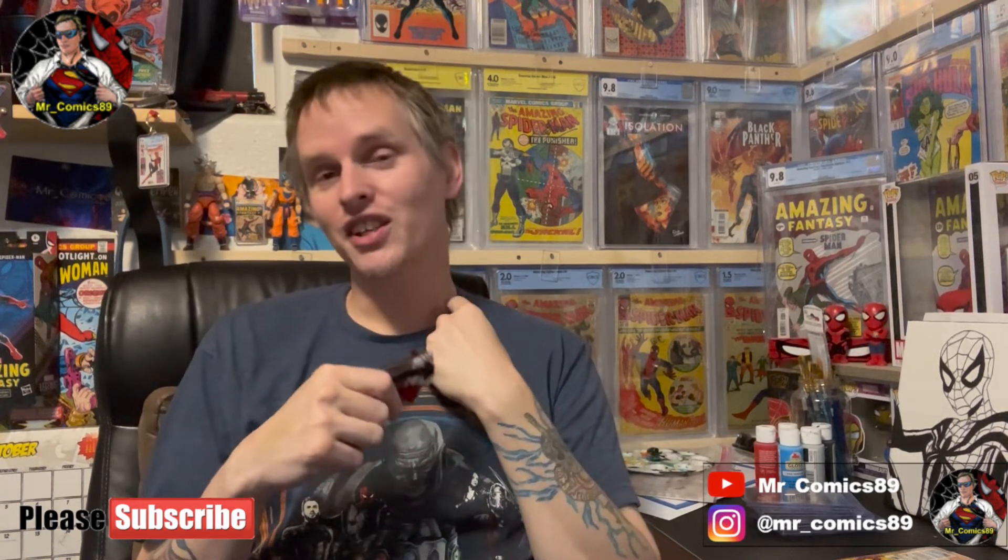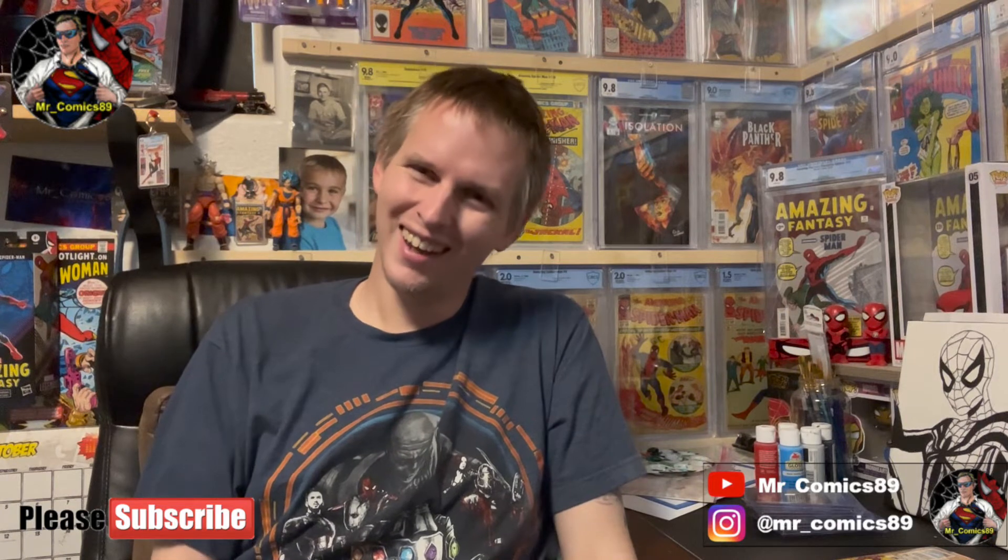I want to own every single issue of Amazing Spider-Man ever published — not every issue he appeared in, because I don't know if I could afford that even if I won a billion dollars in the lottery. Although, if I won a billion dollars, the first thing I'm doing is buying the highest grade AF-15 out there, then Action Comics number 1 — and after spending 20 million dollars, those are the dreams you have when you win the lottery.